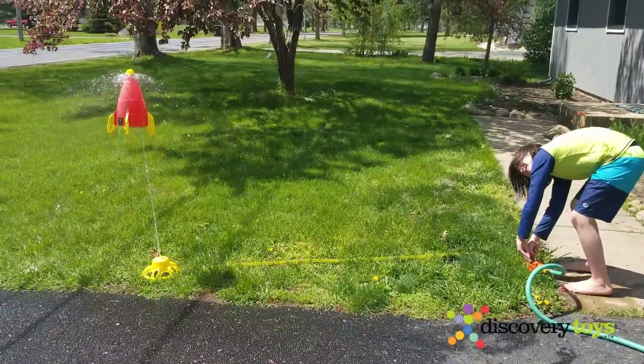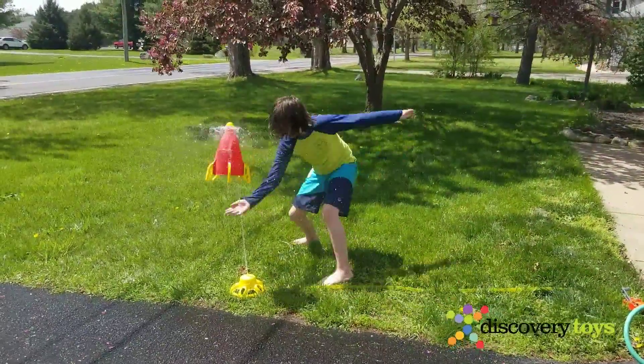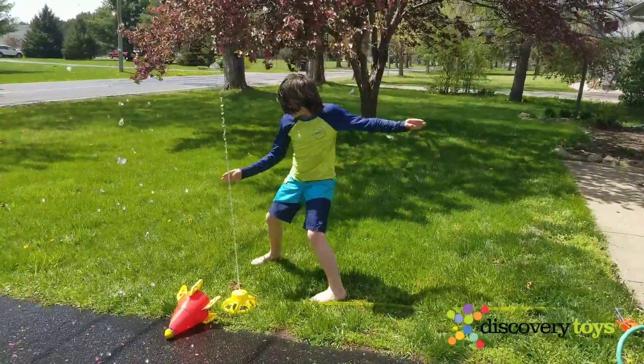Gotta go fast, a little higher, and now karate chop it. And you can use it as a drinking fountain.